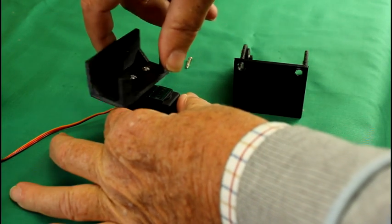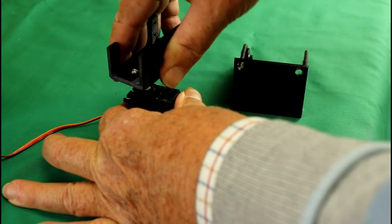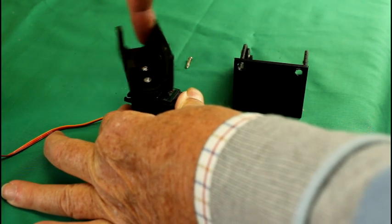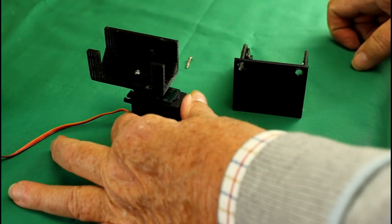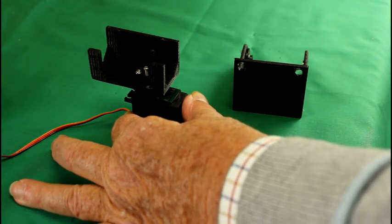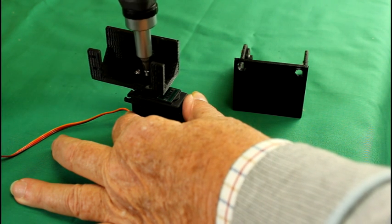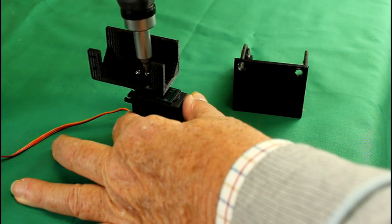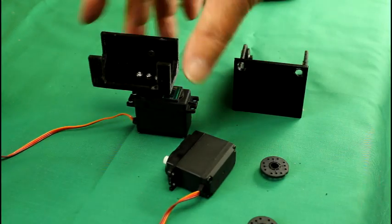It goes left and right — maybe a little bit more right — so it goes through a full 180 degrees, and when it's at half-way travel it's pointing straight forwards. We can then fix that in place with the servo mounting screw that comes with the servo kit. And that's the pan tray done.